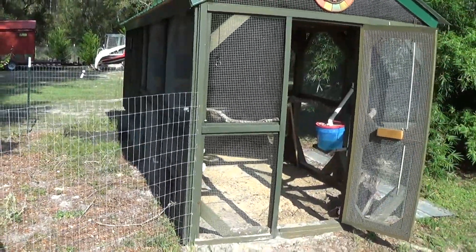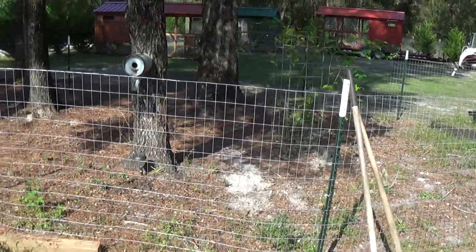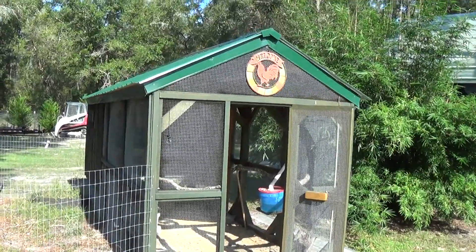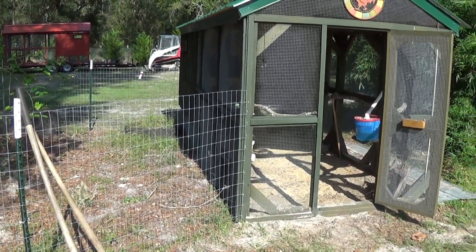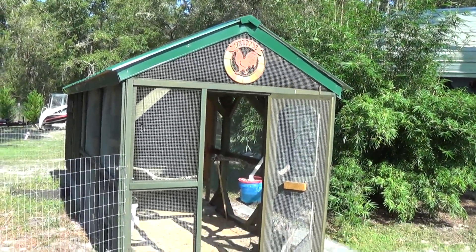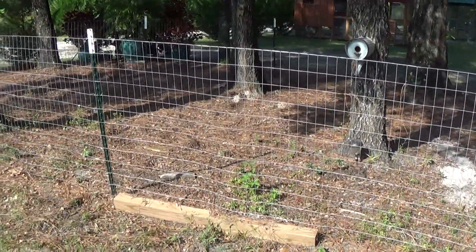They come out that door right there if we want to keep them pinned up. Got a nice run area. Or you can build another one of these and hook it on there and have an enclosed run full time. It's whatever you want — you're not locked into this. She'll build you whatever you want and how you want it because it's your chicken coop.